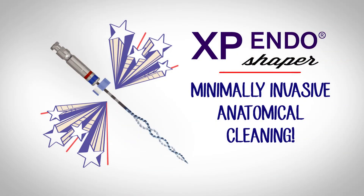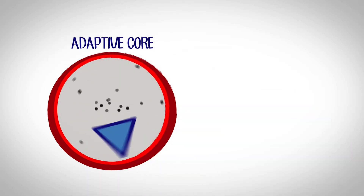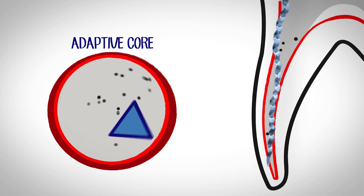The XP Endo Shaper — minimally invasive anatomical root canal cleaning. A revolutionary root canal debridement instrument that gently adapts to the canal's natural anatomy, like a tiny root scaler pulsing within the canal.